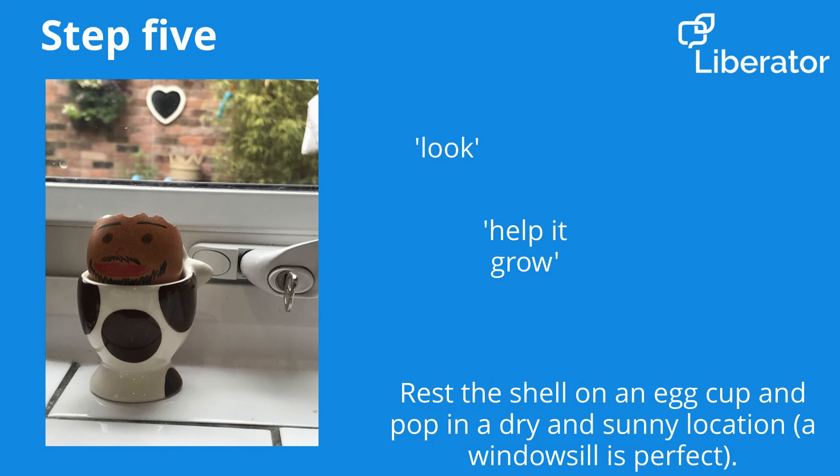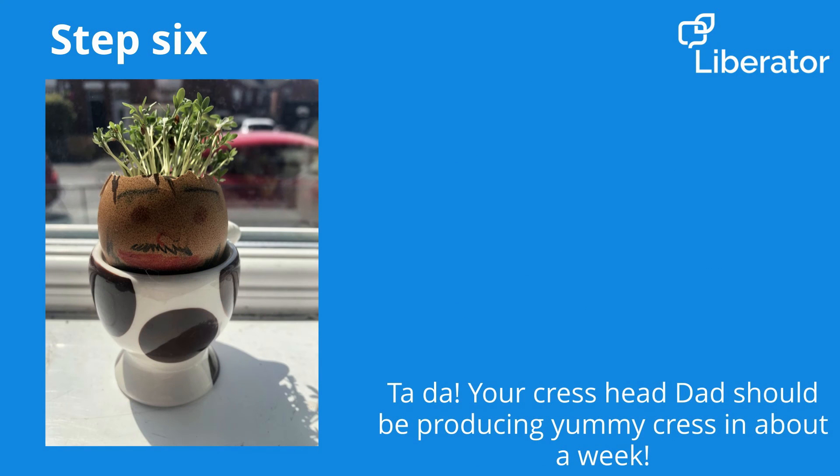Take your cress seeds and sprinkle a thin layer on top of your dampened cotton wool. Now rest the shell on an egg cup and pop it in a dry and sunny location — a windowsill is perfect for this. Try not to let the cotton wool dry out and just give it a little spray every now and then with a little bit of water.